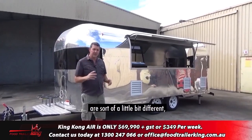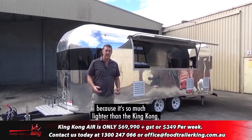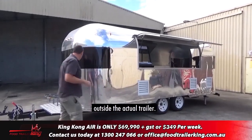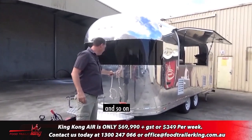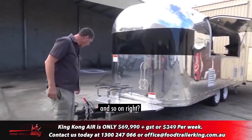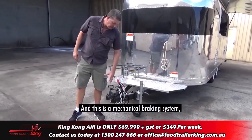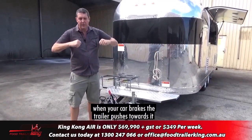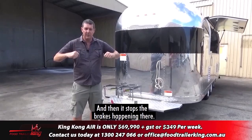A couple of things that are a little bit different. First, the braking system. Because it's so much lighter than the King Kong, the braking system is now mechanical. Going around the front, you've got your disc brake handbrake here, and this is a mechanical braking system. The way this works is essentially the little tab here — once that's lifted up, when your car brakes, the trailer pushes towards it and pulls the brakes on, slowing it down. When your car accelerates, it pulls away and stops the brakes from engaging.